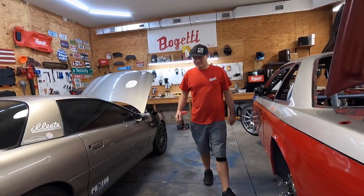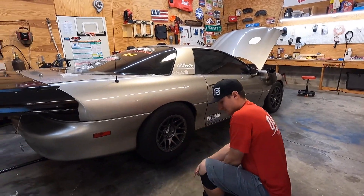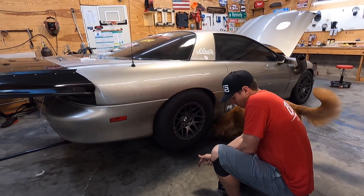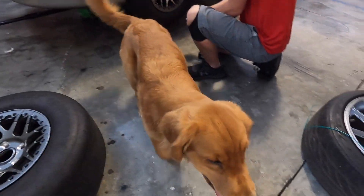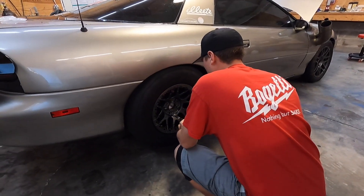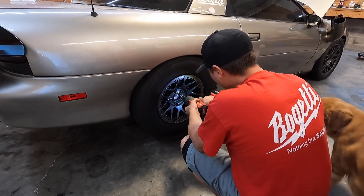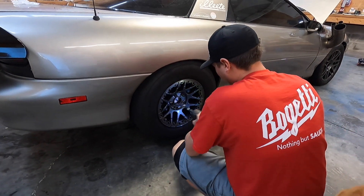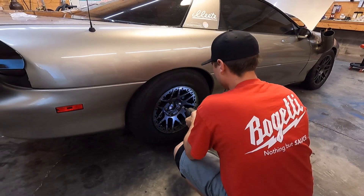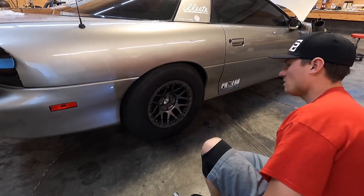They are looking sick. You don't need to do those in the front - there's no power going through the front like that. There we go. Torque them to spec - that's just extra tightening them in. There we go, one's on. Nice.